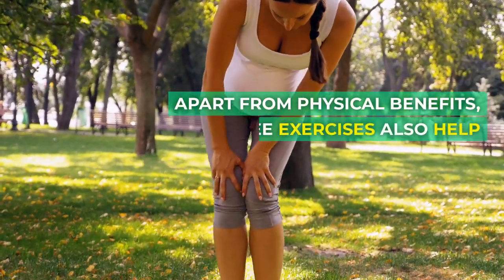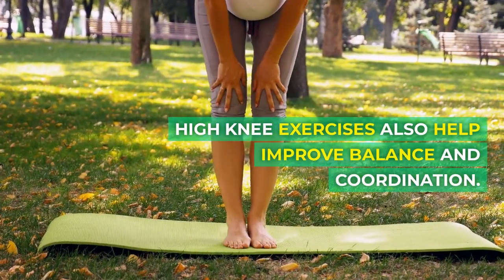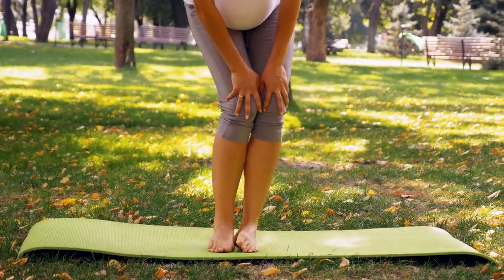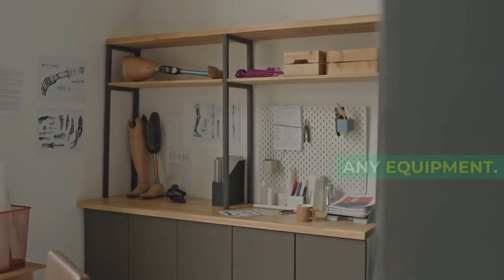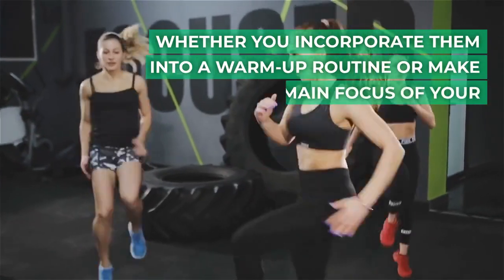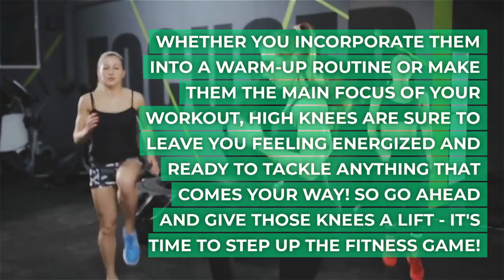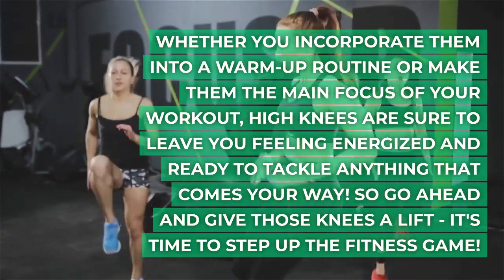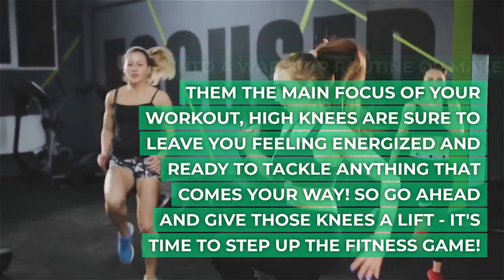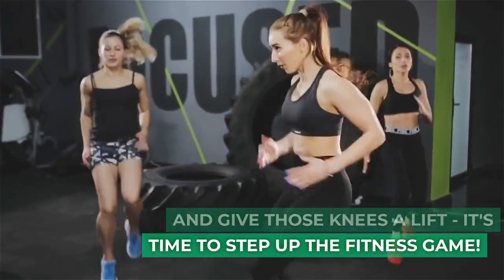Apart from physical benefits, high knee exercises also help improve balance and coordination. Plus, they can be done virtually anywhere without the need for any equipment. Whether you incorporate them into a warm-up routine or make them the main focus of your workout, high knees are sure to leave you feeling energized and ready to tackle anything. So go ahead and give those knees a lift — it's time to step up the fitness game.